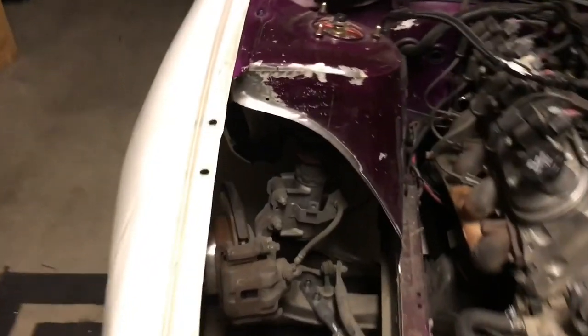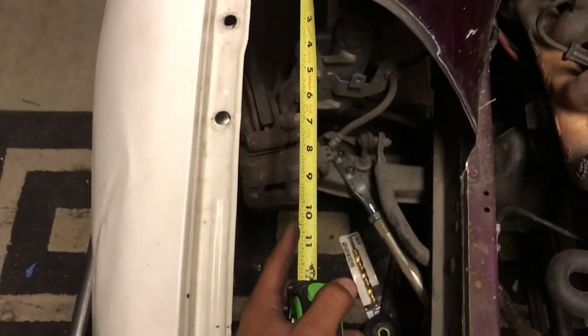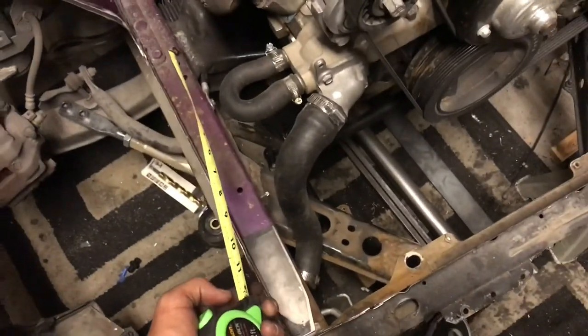After you have your tubing cut out, on mine it's going to start bending from the strut tower at 10 inches. So from right here is when it's actually going to start bending down and then meet the middle of that. Now what I have to do is get to bending.